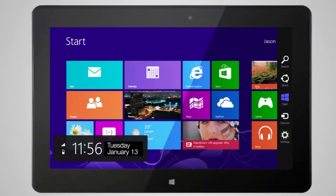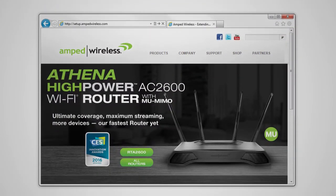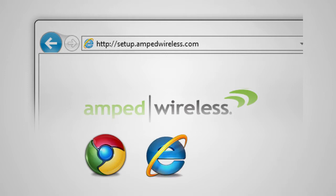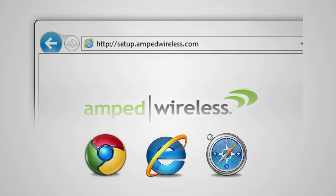Go to the Wi-Fi settings for your device and find the 2.4 and 5.0 Wi-Fi networks named Amped Athena X. Once connected, open your web browser and type http://setup.ampedwireless.com into the web address bar. The web menu supports Google Chrome, Internet Explorer, and Safari web browsers. If you are using Firefox or any other web browser, please switch to one of the supported web browsers instead and access the menu again.